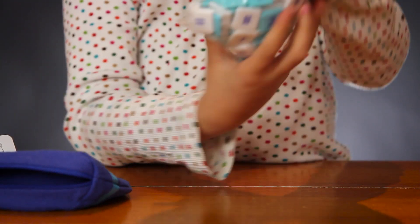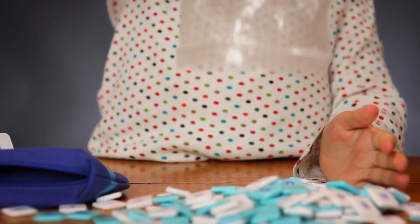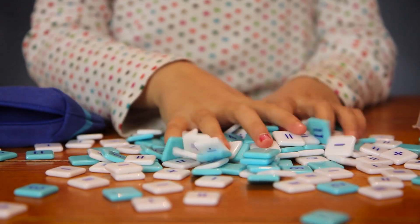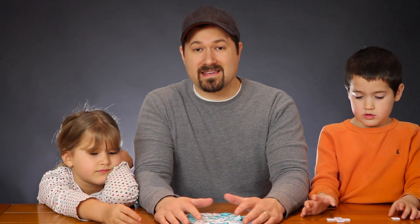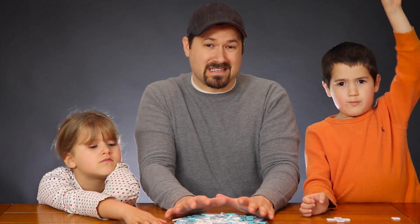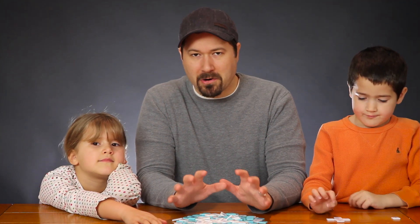The blue ones are numbers. The white ones have division signs, multiplication signs, and equals signs on them. There are a few different ways to play this depending on what level your kids are at — you're going to make a crossword-style equation number game with it.